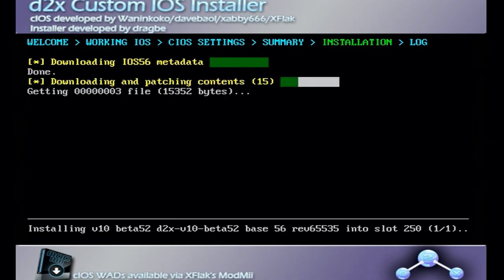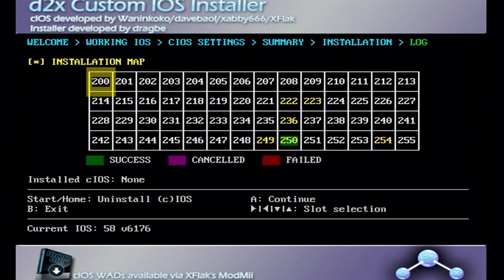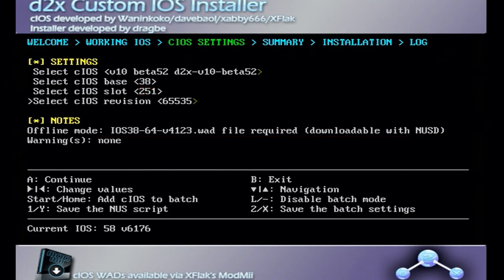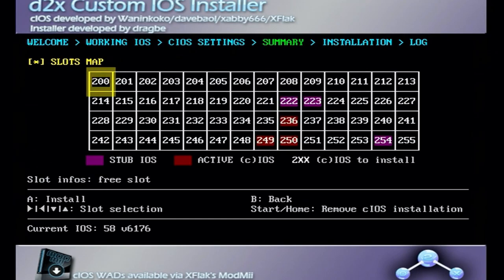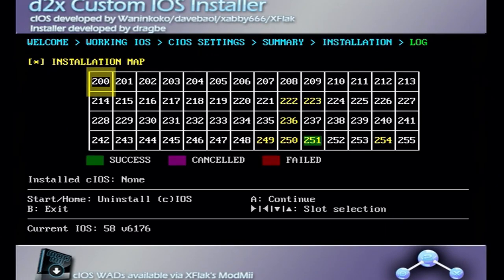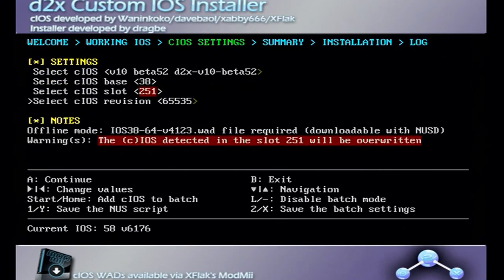Once that second installation is done, press A and repeat the process one more time: cIOS remains d2x v10 beta 52, set the cIOS Base to 38, the cIOS Slot to 251, and the Version to 65535. Press A and A again to install. This is the last time. Once done, press A, then press B to exit the d2x cIOS Installer.